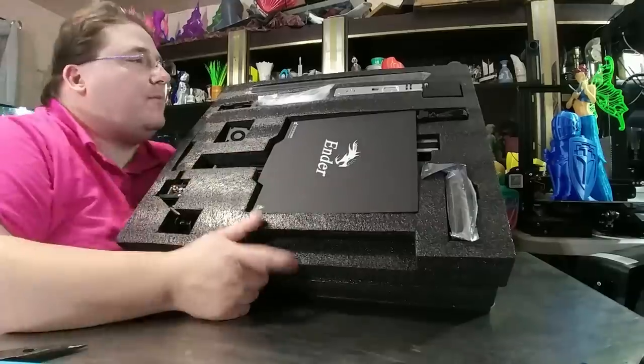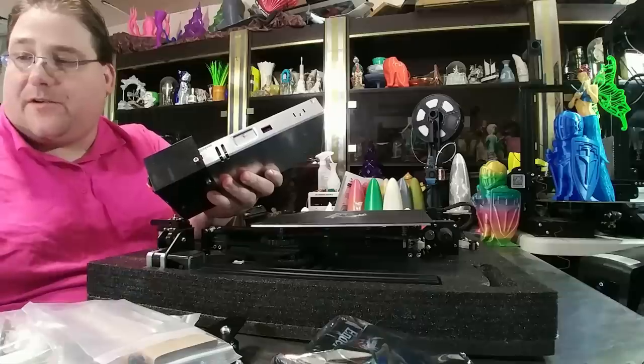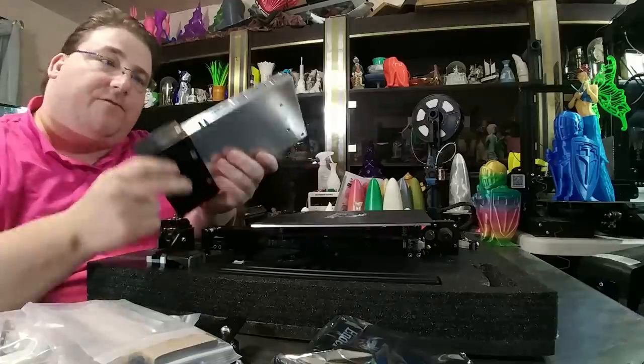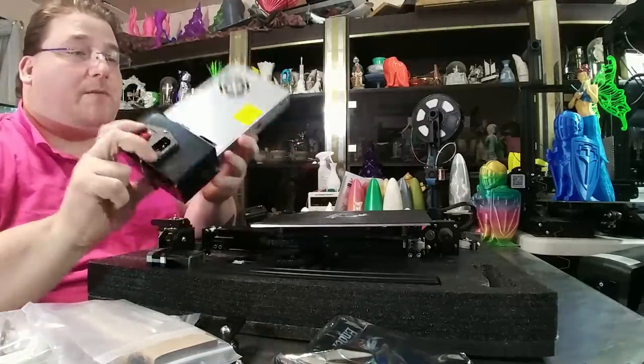There's your Meanwell power supply, your rails, your bits and pieces. We're going to pull all this out and get started. Do not forget, if you are in the US, you do still need to switch the power supply to 115 volts. This is a Meanwell power supply — it should be a Meanwell power supply, it looks like a Meanwell power supply.